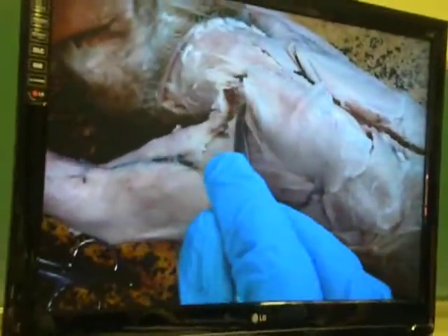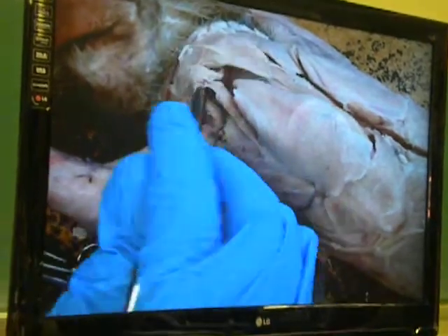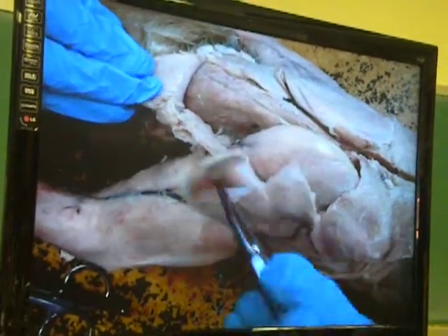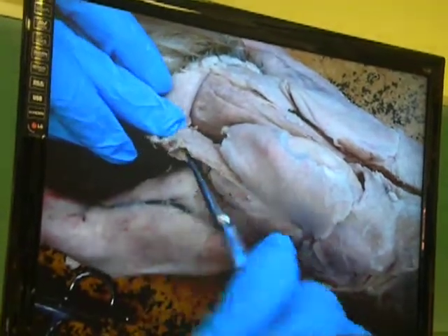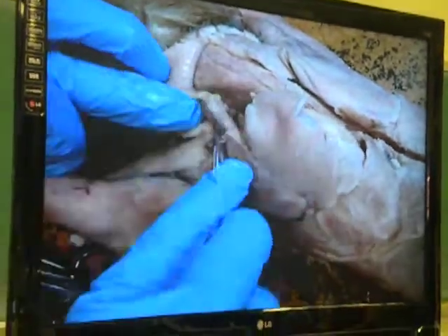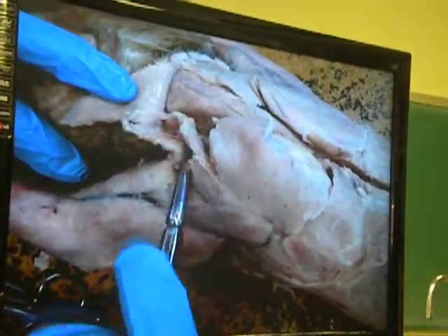If I look at it, I find there's a muscle that goes here and dips under the clavotrapezius to hide. As I reflect everyone, I can just about see him there. As I look at him, that muscle comes out to play. His name is levator scapulae ventralis.